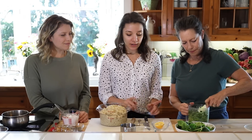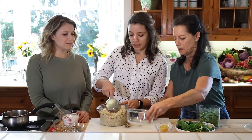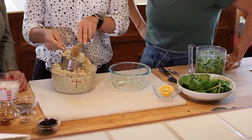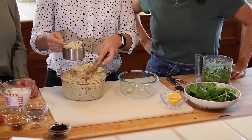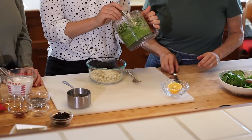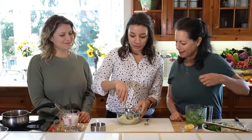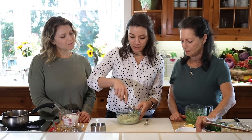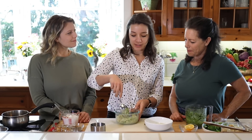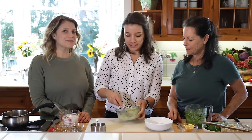Now we're going to stir some cooked quinoa with our pesto. We use about a cup of cooked quinoa — quinoa lasts in the fridge for at least four or five days, so you can totally meal prep this on a Sunday. Add it into a bowl, then stir in some pesto. Stirring it together makes it really vibrant and pretty and it tastes so yummy. You could heat this up if you wanted, but I kind of like it cold since it's going to have a warm egg on top.